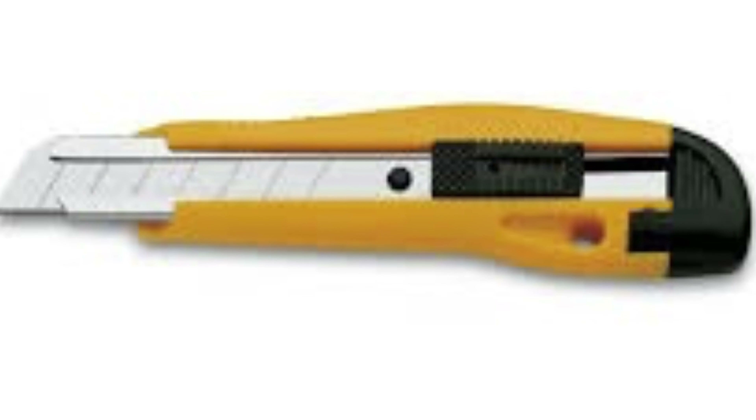The voltage screwdriver tester is optional, and a voltage indicator for experts — if you're an expert or you want to be one. And a marker, any marker. For instance, I'm using a correction tape here because it's one of the cheapest and most useful things I can really work with.